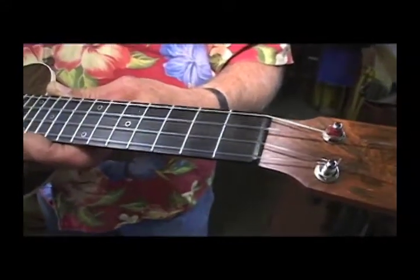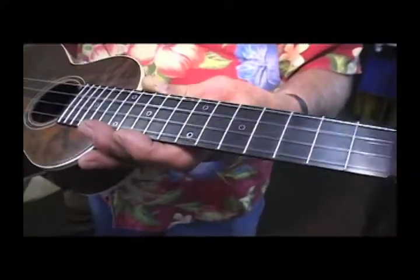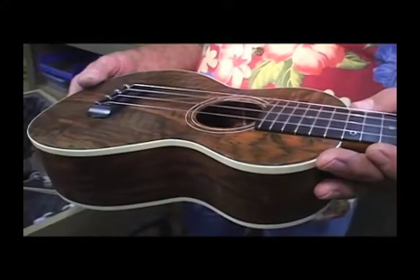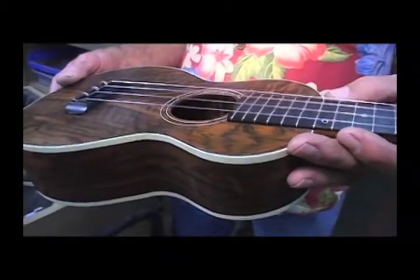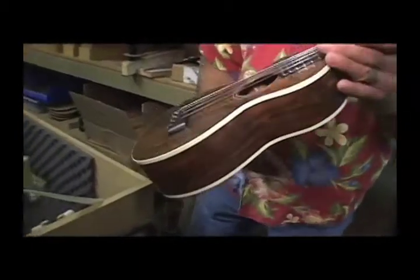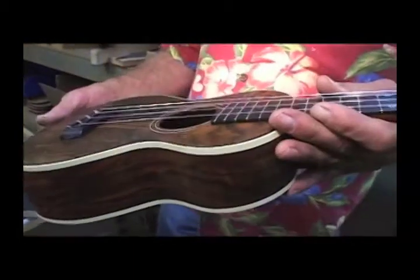My education at Ernie Ball was invaluable — I learned so much because I was involved in the string manufacturing there. These nylon strings are made of a nylon material that's extruded, and then they grind the outside diameter to the correct size.